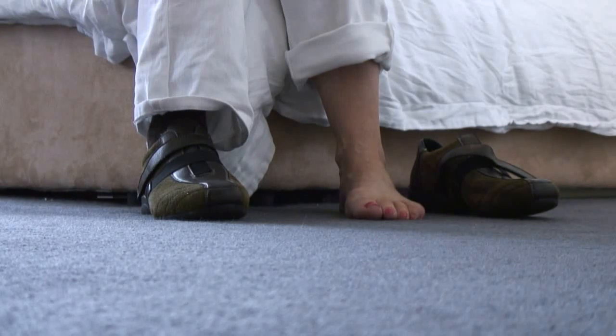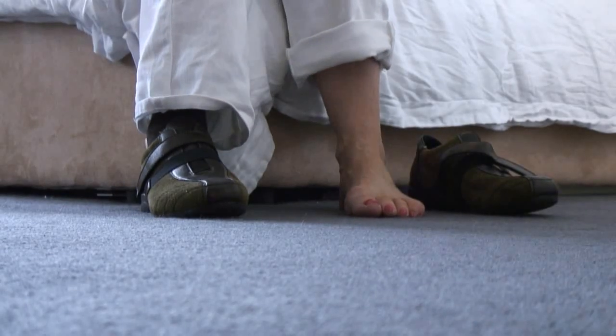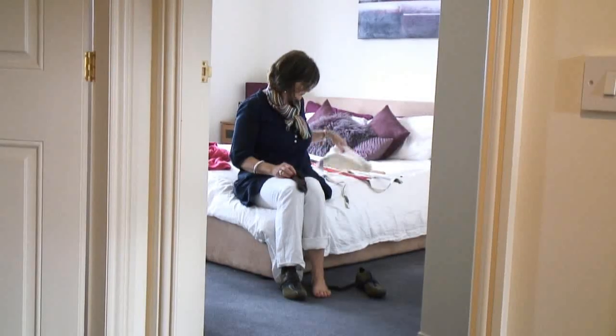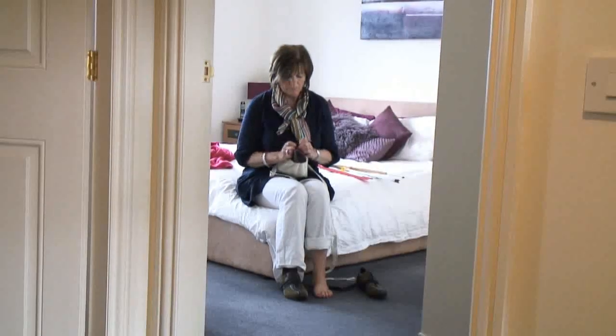So first, Brenda, I'm going to get you to use the sock aid. There are a variety of different types available, but this is a fairly simple one to use. The idea is that you pull your sock onto the sock aid.